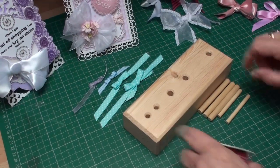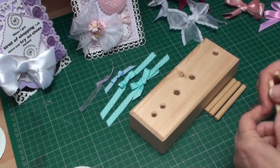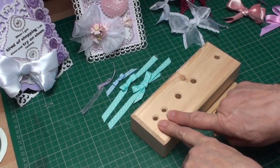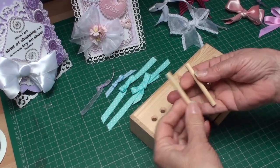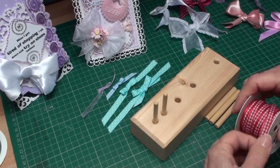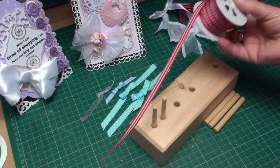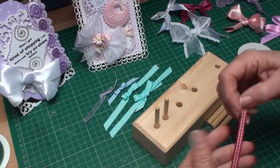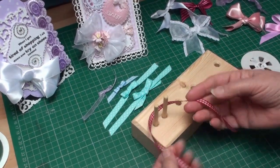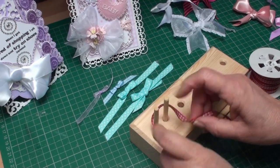The first thing you need to do is decide what size of bow you want on your project. I'm going to use the two holes that are the smallest with the thinnest dowel and just pop them in there. Take a piece of ribbon — I'm leaving this on the spool, not even taking it off — and bring it around the two dowels you've chosen.